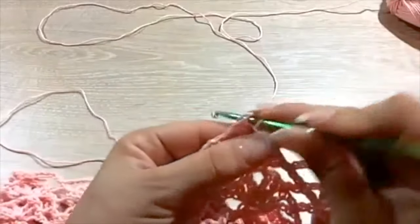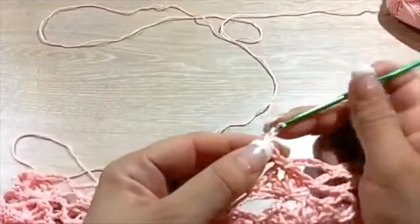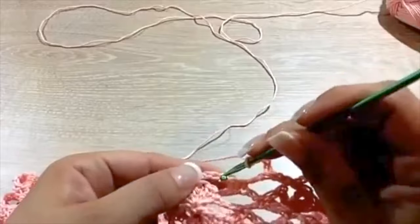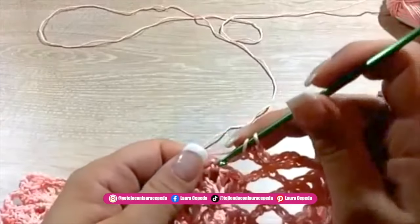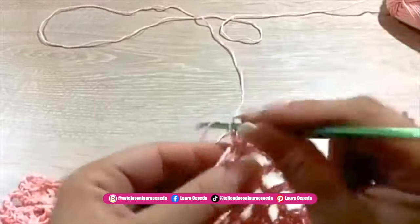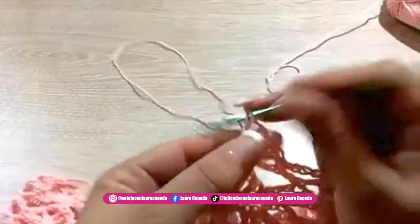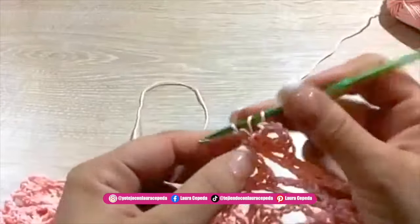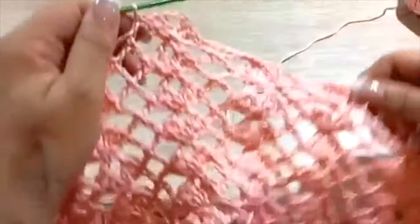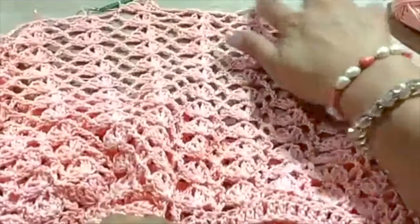As I told you, we are going to make shell over shell. To start the next rows we are going to slip one until we arrive to the middle of the wave, then make five chains. Sometimes you may start right away making the shell, or sometimes you'll start like this making the chains first. Once we are over the last shell that we made, right there we are going to make the shell: two double crochets, two chains, and again in the same place two double crochets to make the shell. Then a single crochet right here.